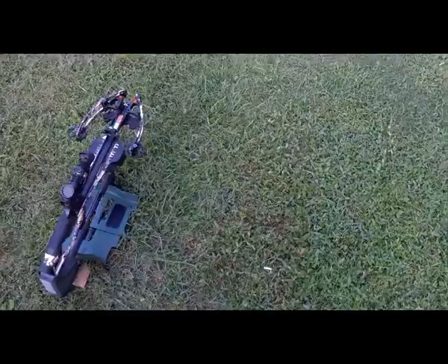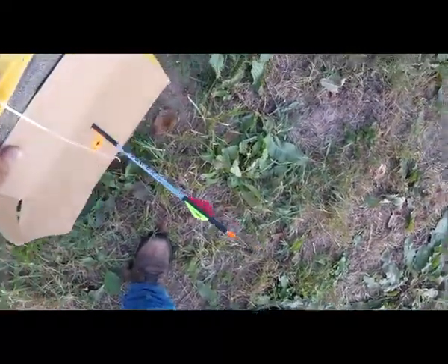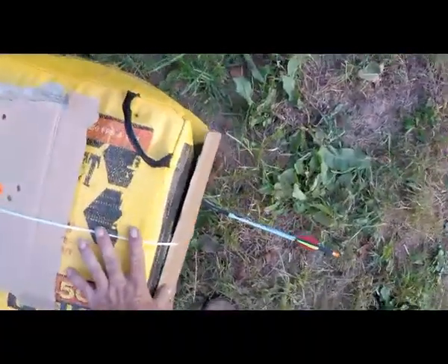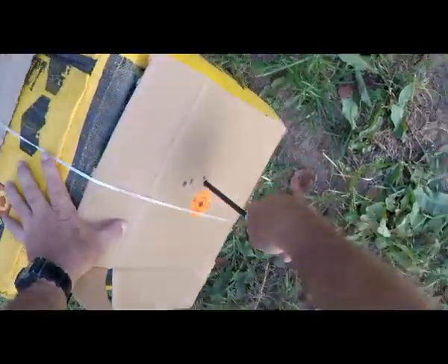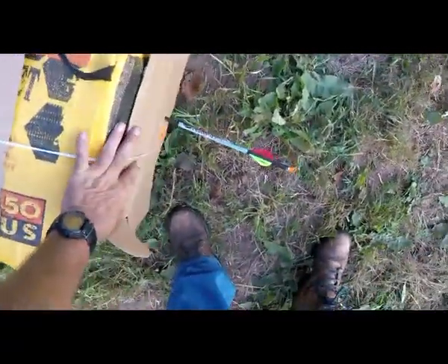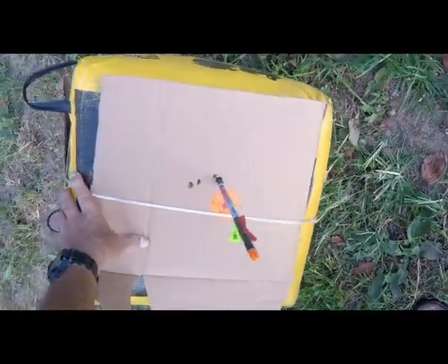We've got 3 more to go. She is downrange, we're going to see what she looks like. We've got 2 more to go. Downrange, we're going to look at it. It's hot out here. 4 — you see it there. One more shot. It's downrange. Everybody probably knows that last one's the hardest one to shoot. We'll go down and take a look at it. I'll run the numbers on this cardboard when I get back. Number 5.